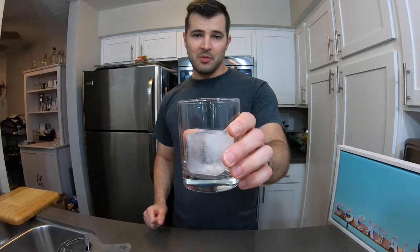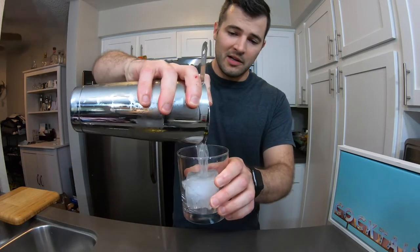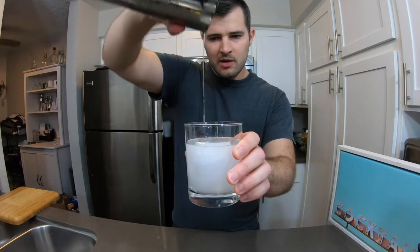Fortunately I was able to find a large rock. We're going to strain our vodka into the rocks glass. Normally you'd use a martini glass, but we don't have a martini glass — we've got a rocks glass, and this is what we're working with.